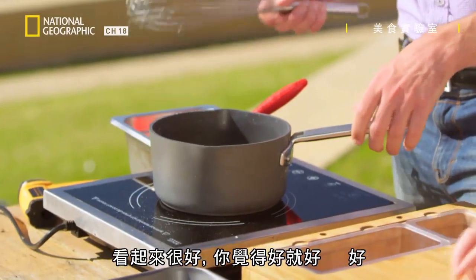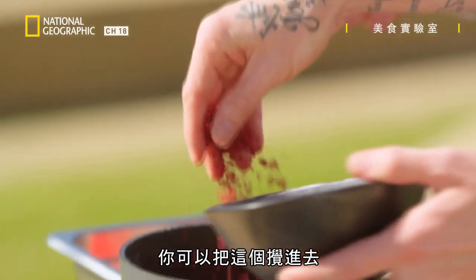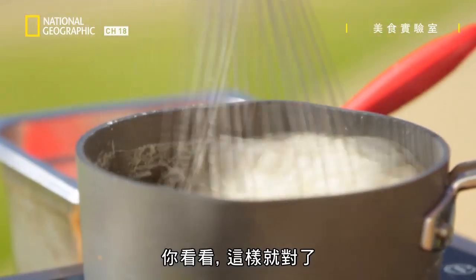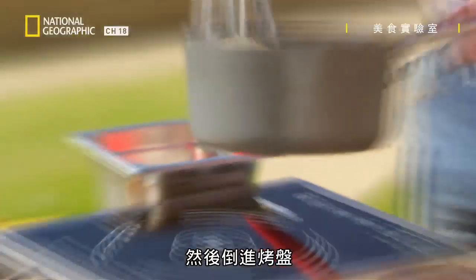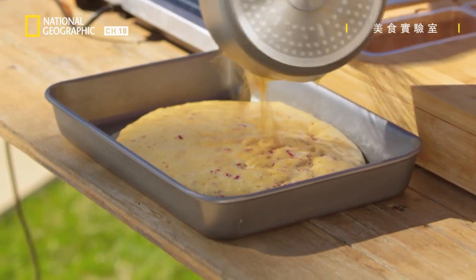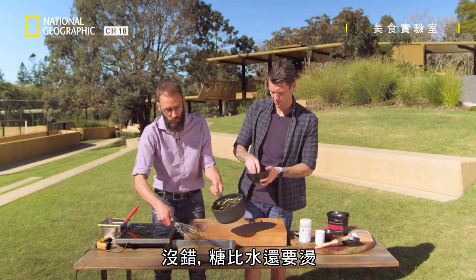We've got our raspberry pieces — I'll leave some back just to sprinkle on top of our honeycomb. Whisk those in and add the bicarb. Whoa, look at that go! So you want to make sure you're giving this a good whisk, then straight into our pan — it's all mixed straight in here. Look at that bubbling! You do not want to get this stuff on your hands — sugar is much hotter than water.